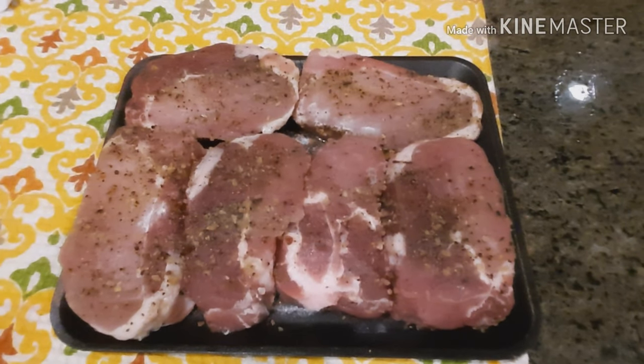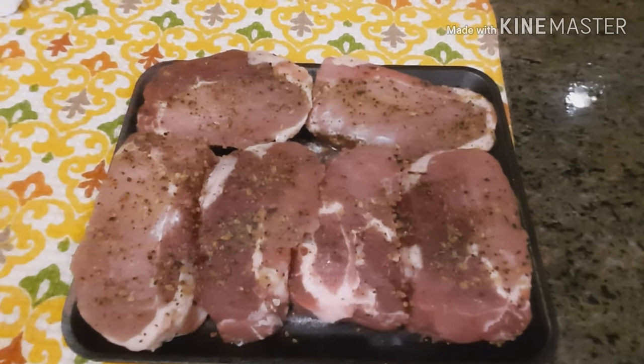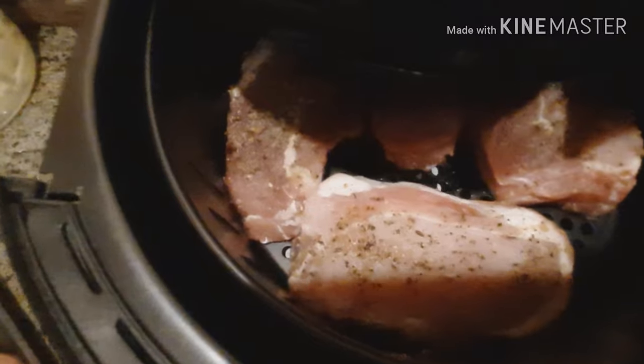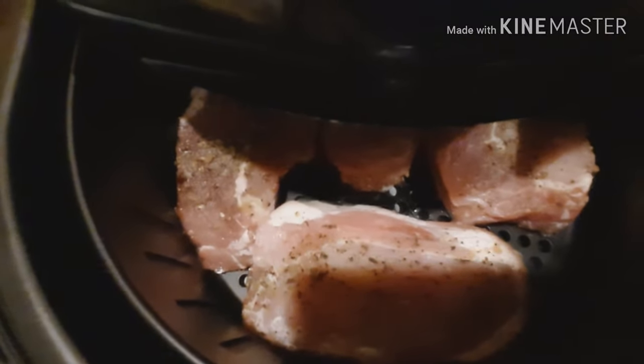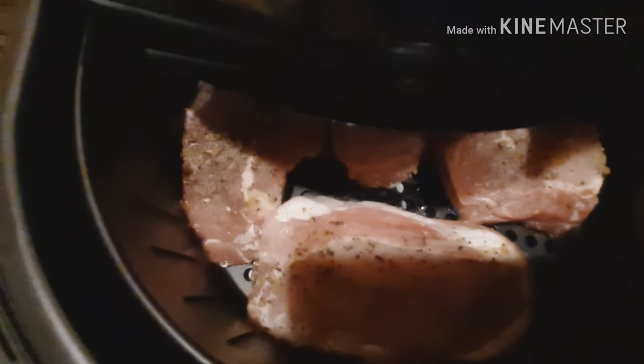Next up are the pork chops, and they are going to go into my air fryer. The pork chops are in and we're going to set the timer and let them cook for about 20 minutes.